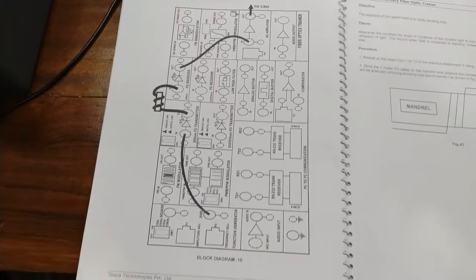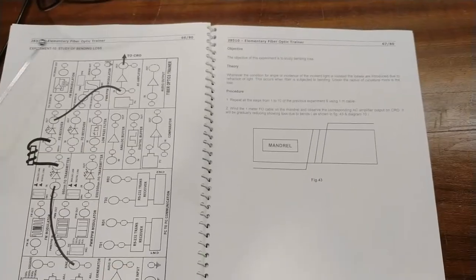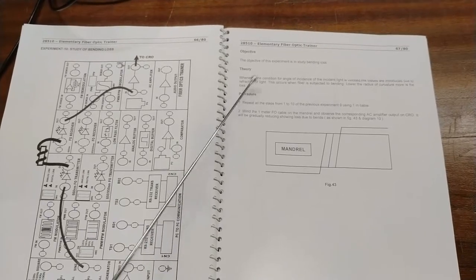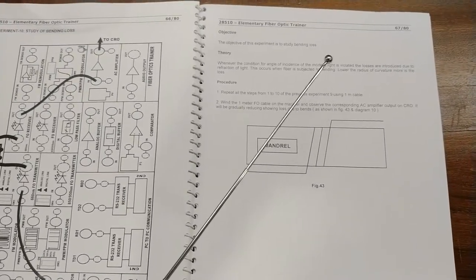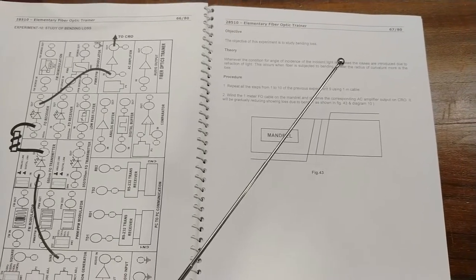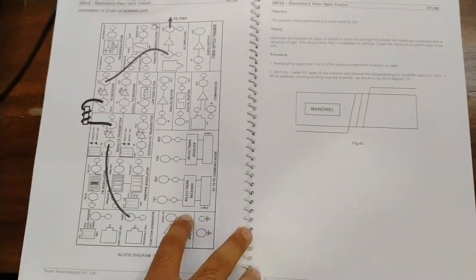Now we will study the bending loss in fiber optics. For this we will use the mandrel — the fiber optics cable will be wound on the mandrel provided with this kit. The objective is to study the bending loss. The theory is: whenever the condition for the angle of incidence of the incident light is violated, losses are introduced due to reflection of light. Fiber optics works on the principle of angle of incidence and angle of reflection, and bending the fiber introduces losses.